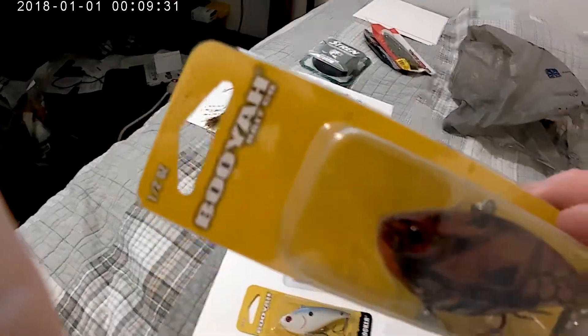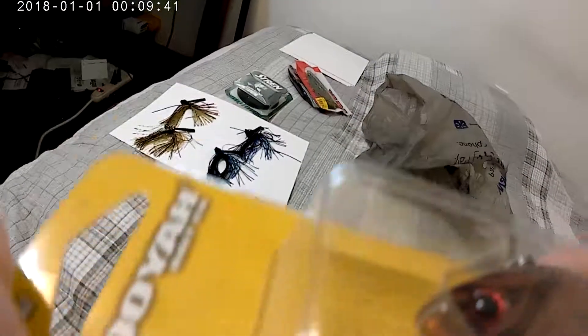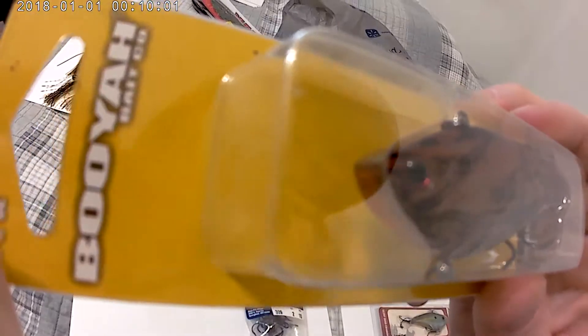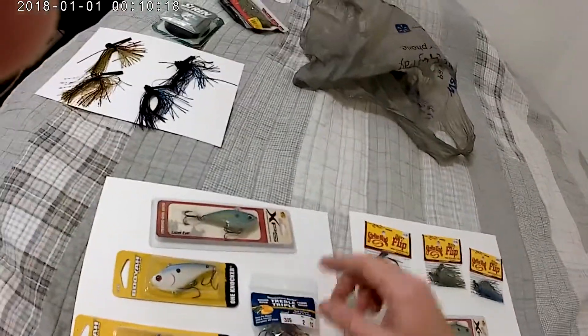Then I got another One Knocker. This one is brown, red, and clear with a dirty white bottom. The whole bottom is clear all the way from where it transitions, and then the rest is a solid color — like a burgundy, a burnt brownish tint. The bottom lip is red, and the belly is all see-through. Really cool looking, I had to pick it up.